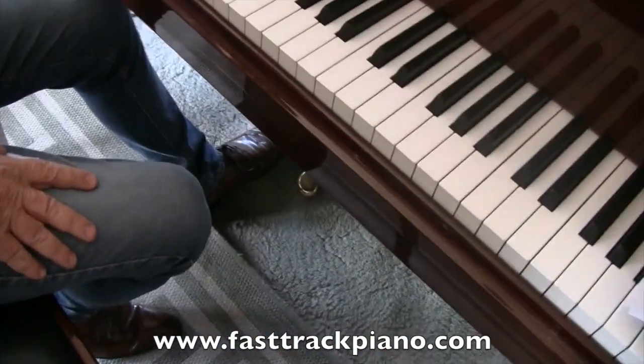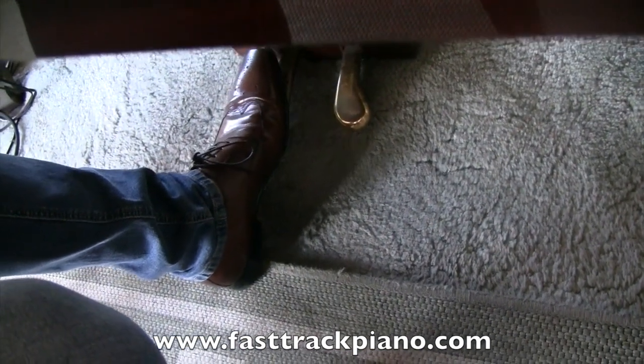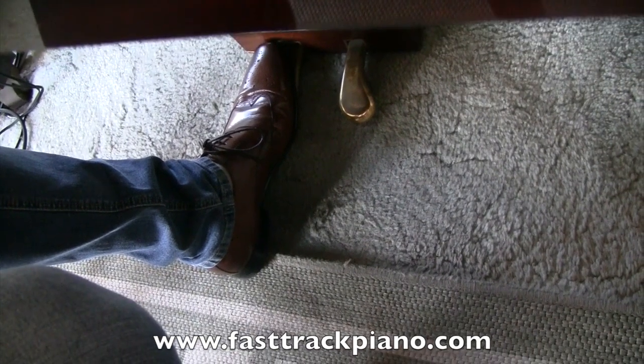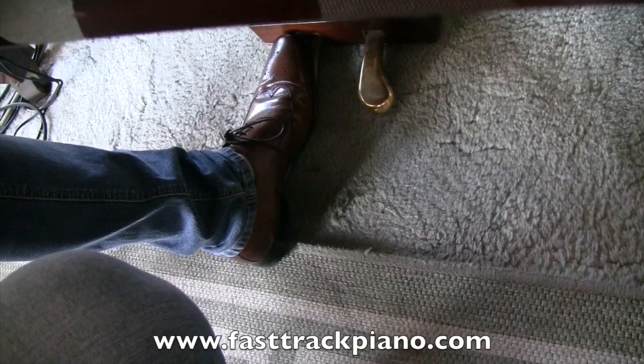So how does it do that? Well, you just put your foot on it — there it is on the left — and you just keep it down. It just helps you play softly on the piano.